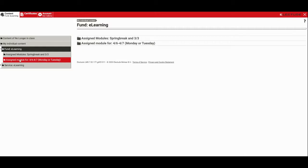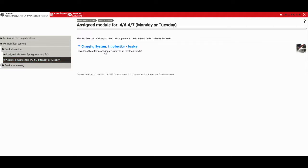On Wednesday Thursday we'll have a different assignment we'll get into later. So I select that, and here's the one module you need to do for the start of this week on the charging system. So let's get started.